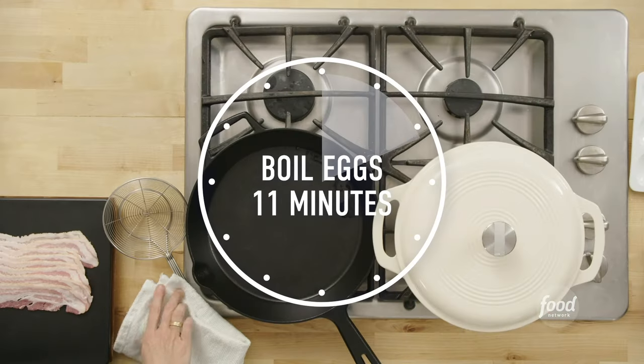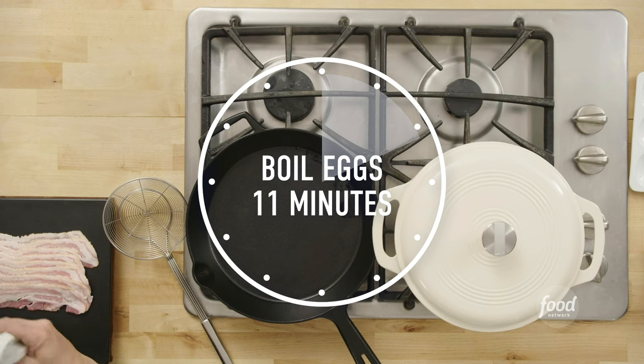We're gonna cook these in the boiling water covered for 11 minutes. Do set a timer for stuff like this. I used classic, regular, large-size supermarket eggs. So we're just gonna let those boil away and start on the bacon.